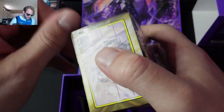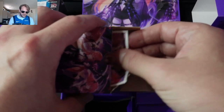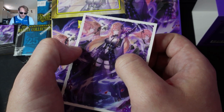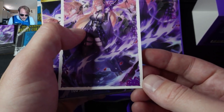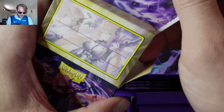Hopefully my mic doesn't cut out while we're streaming. I'm curious to look at these sleeves — I did play Grand Archive but I fell off a little bit. It's got kind of a textured feel to it. It seems like it would be easy to shuffle. You don't have to worry about the glossy finish of other Dragon Shield cards.